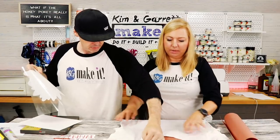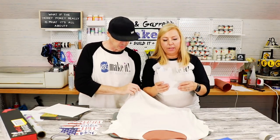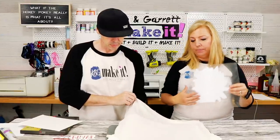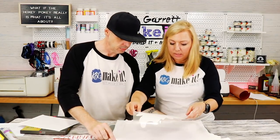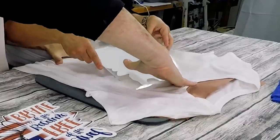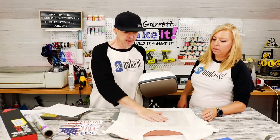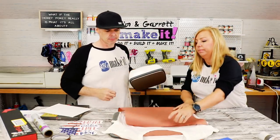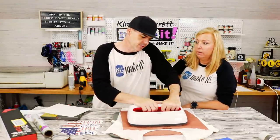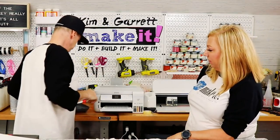The butcher paper is really for sublimation, but we're going to start with the HTV first. Fold the glitter vinyl to find the center of the image, then line it up with the fold on the shirt. Press at 385°F for about 10 seconds just to get it to stick — a quick pre-press, because then we still need to sublimate it.